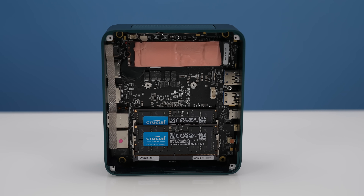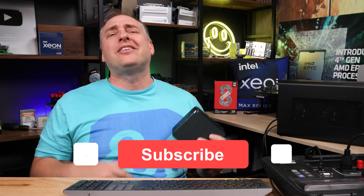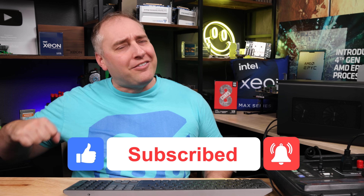Hey guys, I hope you liked this look at the B-Link SER6 Pro. This is an awesome box. If you did like this and want to see some of the other systems we're going to review, give this video a like, click subscribe, turn on notifications, and check out some of the other videos we have. As always, thanks for watching and have an awesome day.